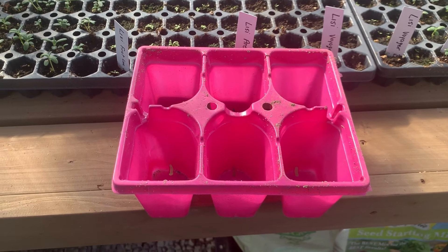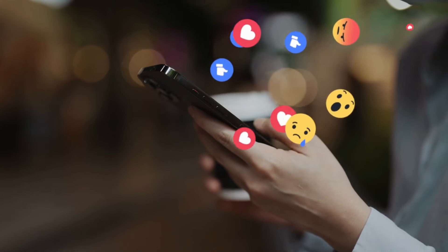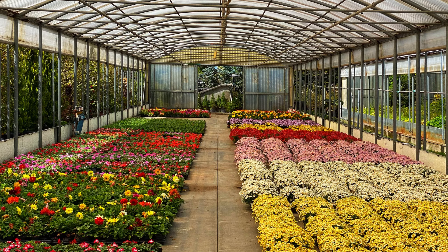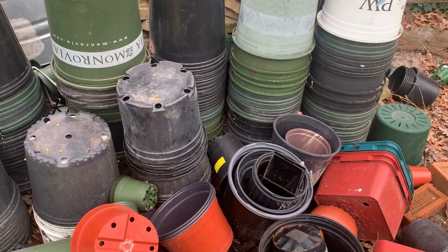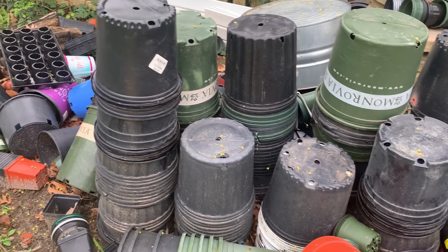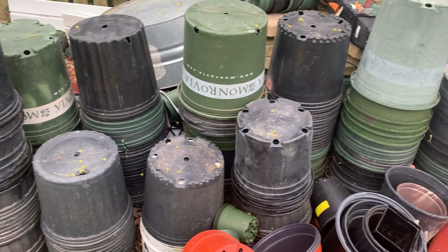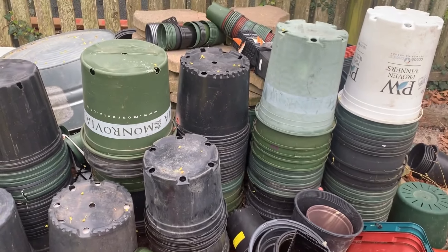You can also look for used seed trays on Facebook buy and sell. If you have a mom and pop garden center near you, check to see if they have a flower pot recycling box. My local nursery does, and there are always tons of pots and trays to choose from. You can also ask on Facebook and other social media platforms for trays that people are getting rid of.